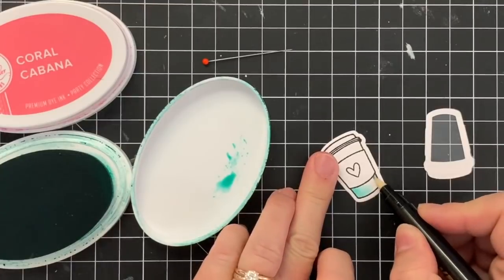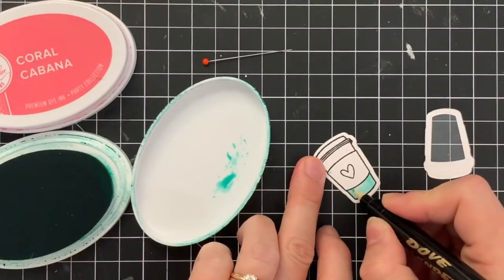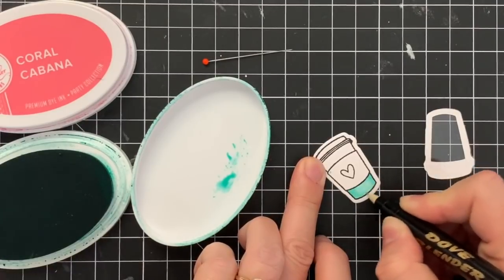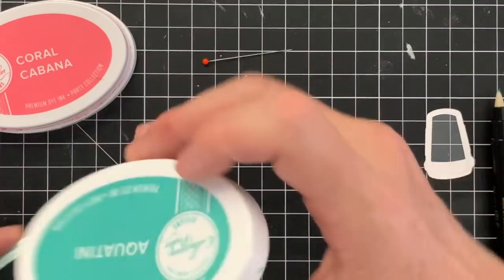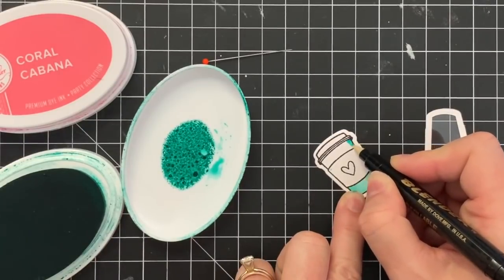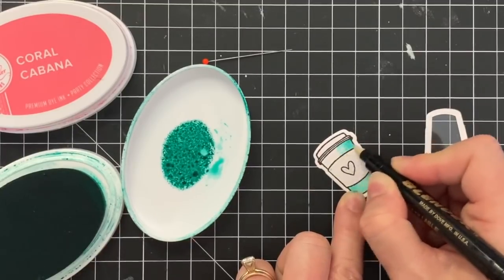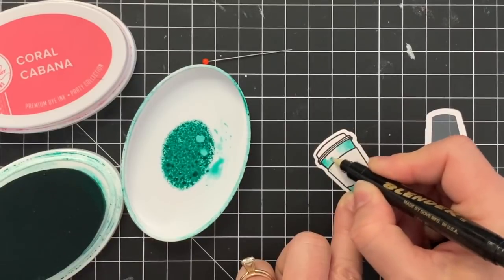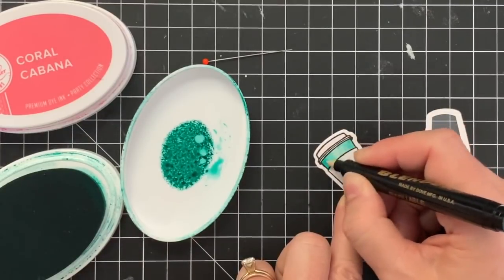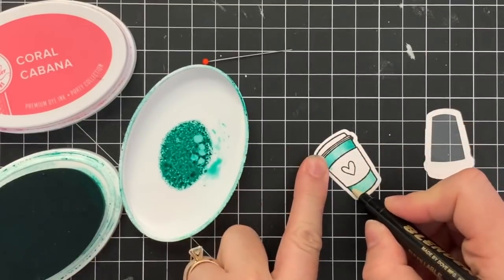So let's color in this cute little to-go cup. I'm using Aquatini — I actually thought I was going to use Coral Cabana but I end up switching that. So I'm using a Dove Blender Pen. I've been getting a lot of questions about this. I've always been a big fan of the Zig Blender Pen by Kuretake, but unfortunately that product has been discontinued so we are in search of new blender pens to use. The Dove Blender Pen is nice because the tip will pull out and you can add in new tips, so once you've used your blender pen for a while and it starts getting frayed at the top you can just change it out and get a brand new tip. That's a really nice feature, and you can also buy a little bottle of blender fluid so your tips will stay nice and juicy.